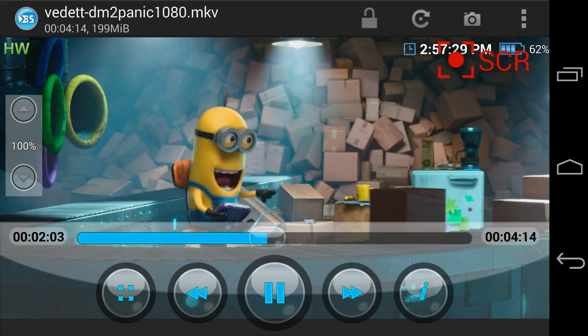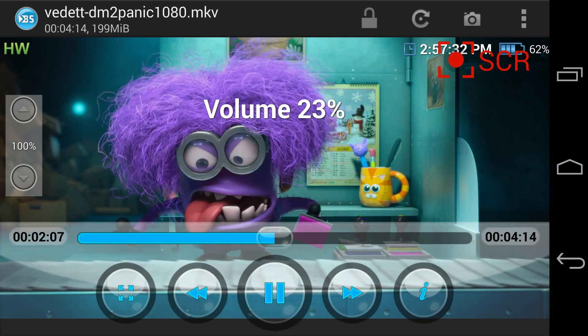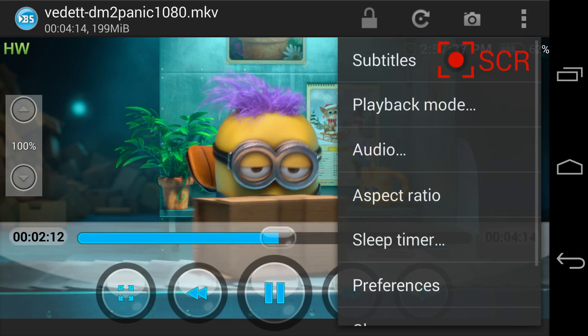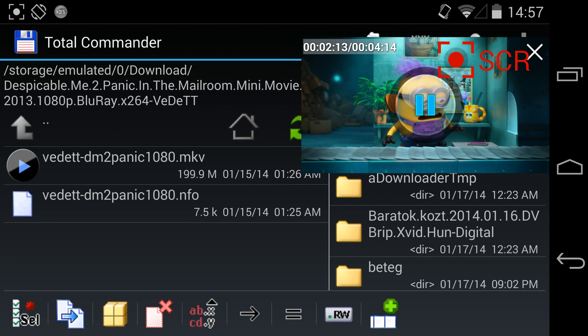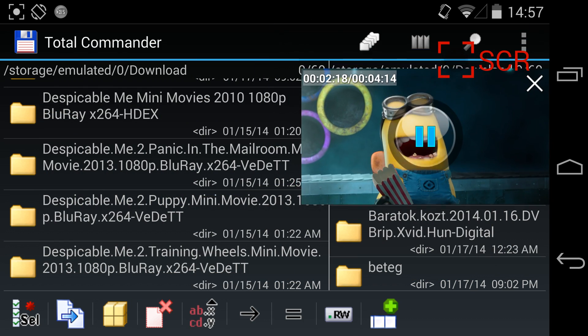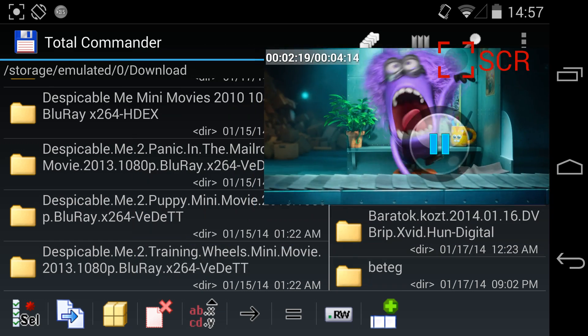I'm gonna put the volume down a little bit. And I'm gonna put it in this floating picture mode. As you can see it's here — I can put it wherever I want and set the size wherever I want.